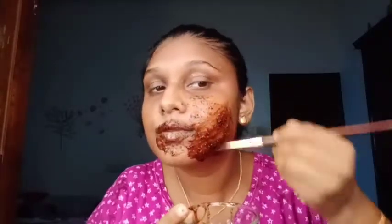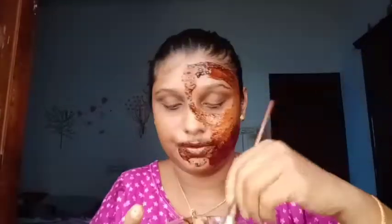I am using honey and pasting it on my face. I am using this on the lips and applying it. We have to keep the mixture on for a couple of minutes.